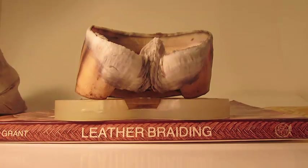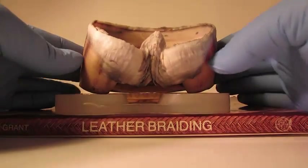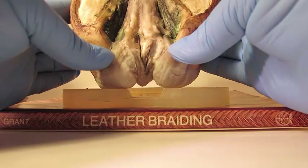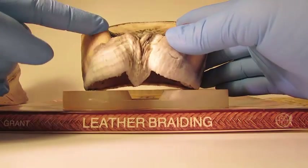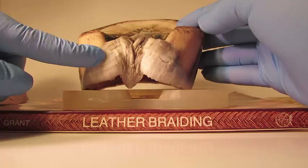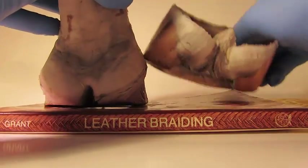I previously did a video on frog function, and this morning I got on Facebook and there's a brand new shoe, and this guy is giving trimming instructions. His instructions say that you trim the heels back clear to the back of the collateral grooves. Now, a lot of times where this exit is depends on how much frog you have — you could have two inches of heel and trim back to here if the frog was up to here.